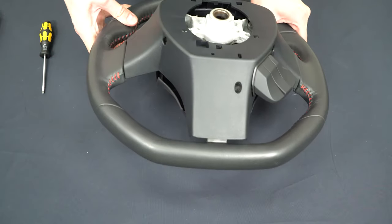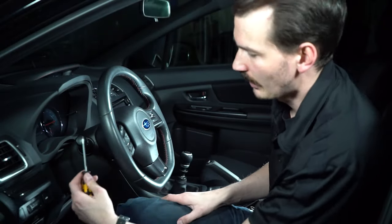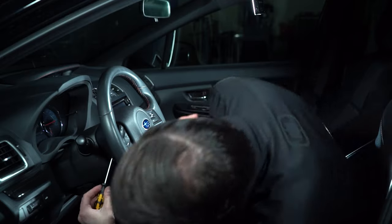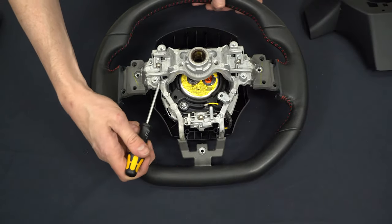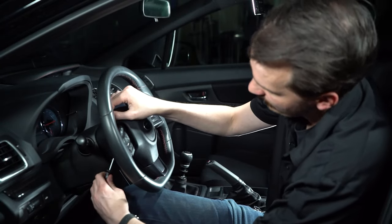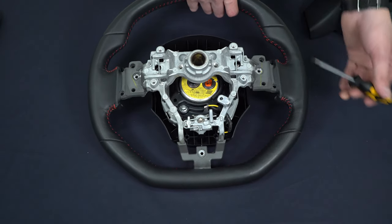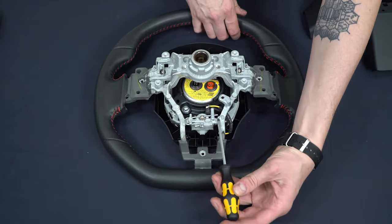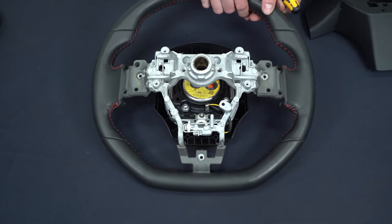The airbag has three different clips that hold it in place — two on each side and one on the bottom. You're going to get access to them on the back of the steering wheel cover with a long skinny tool like a flat head screwdriver. The side ones you're going to want to go up at an angle, then push, and you can see it's disconnected and starting to come out. The bottom one you should be able to just go straight up to get the last clip.